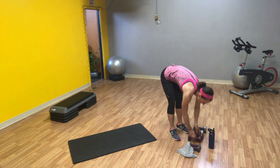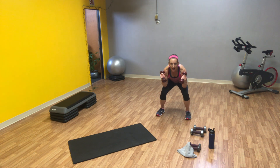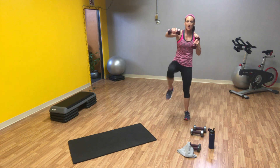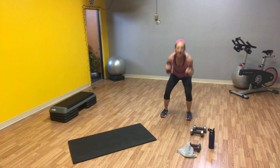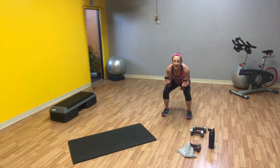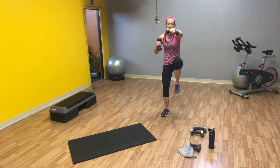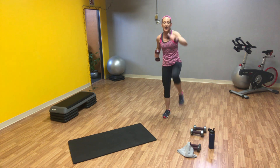Grab your weights. We're going to go into a squat with a punch. Go medium to a little bit lighter on your weights. We're going to squat down, elbows touch, right knee lifts, right arm punches — we'll switch sides, alternating legs and arms. Twenty reps total. Whole body. And one.